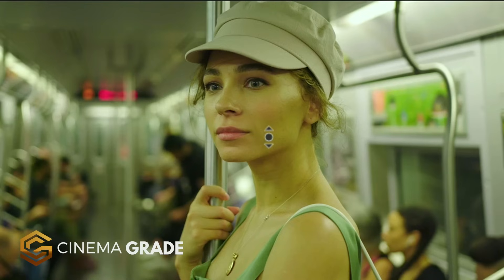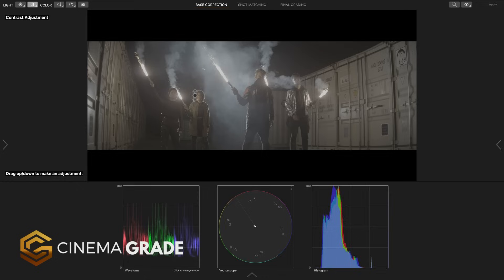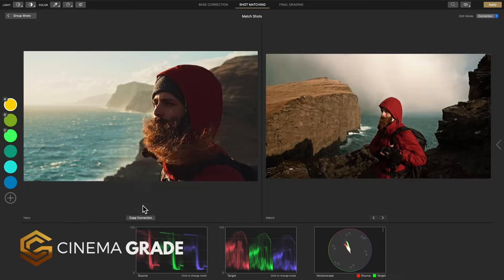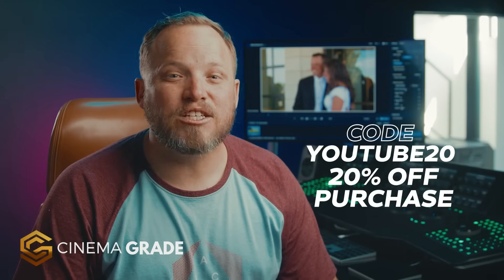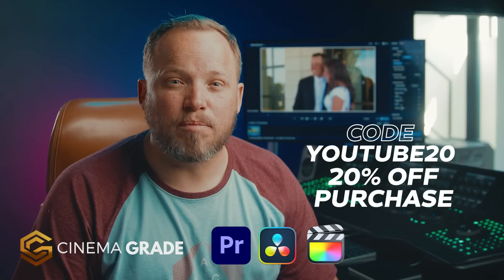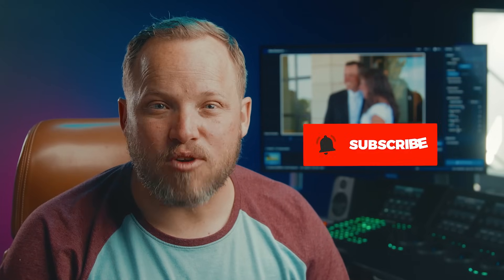For an even easier way to get cinema quality, we have a special software tool that lets you do point-and-click color grading right in the viewer, and it has a guided step-by-step workflow so there's absolutely no guesswork. Just apply a base correction, match clips together, and apply a final look grade. If you want to find out more about Cinema Grade, you'll find a link in the description below, and if you use code YOUTUBE20 at checkout, you can get 20% off your purchase for a limited time. It works in Premiere Pro, DaVinci Resolve, and Final Cut Pro X on the Mac, and soon coming to Windows. For more videos like this, click the subscribe button and then the bell to be notified of our next one. Let's make cinema grade video.